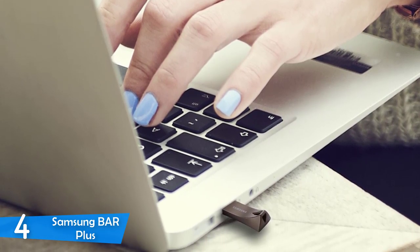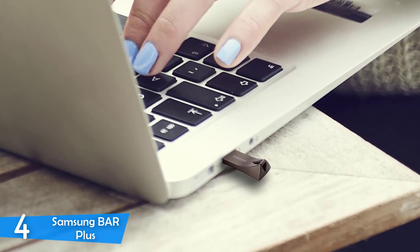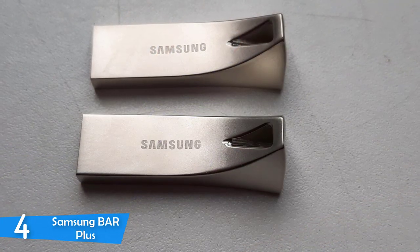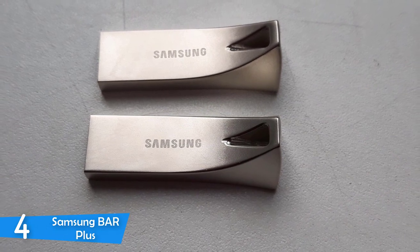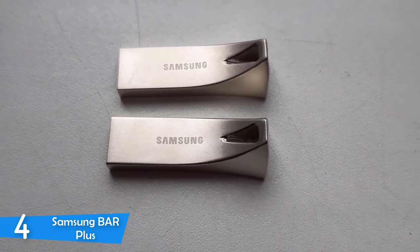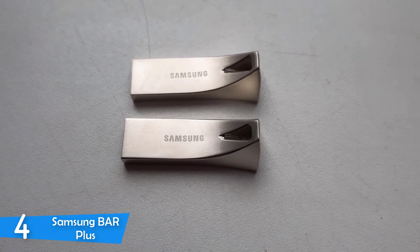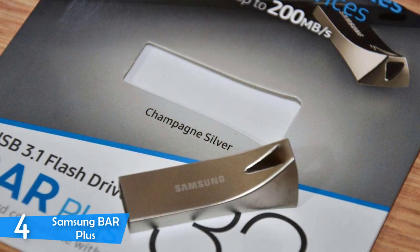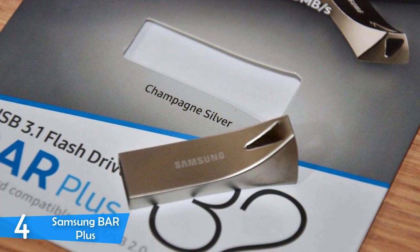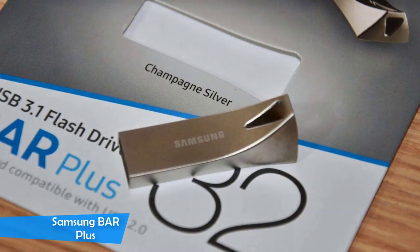I tested the transfer speeds using CrystalDiskMark benchmark software and a USB 3.0 port, and found that read speeds averaged 135MB/s and write speeds around 45MB/s. I also tested the Samsung Bar's transfer speeds in practical daily use transferring movies, and I was generally pleased with the performance, while it was not the fastest I've ever seen. I think this is the perfect USB flash drive for those that are always out and about and tend to break or damage their flash drives — the Samsung Bar guarantees that no such thing will happen.